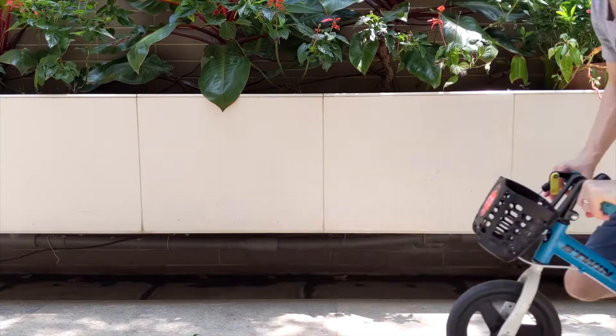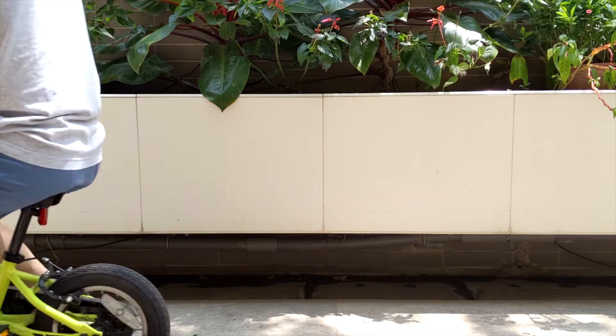The easiest way to learn how to ride a bike is simple: learn how to balance first. You can use a balance bike like this one, or you can use a regular bike and just ignore the pedals.